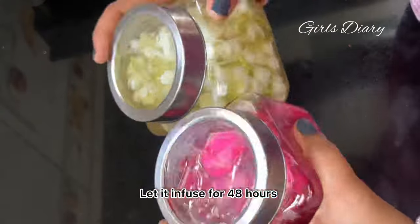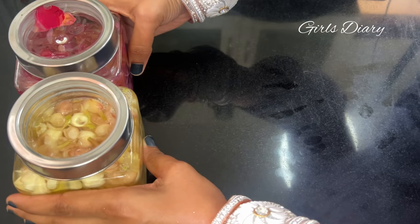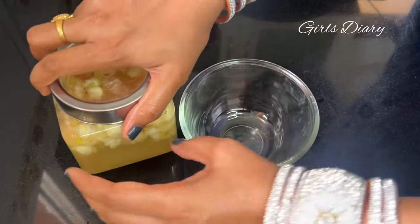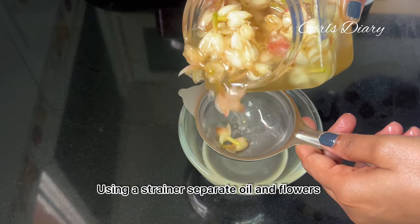Let it infuse for 48 hours. Using a strainer, separate the oil and flowers.